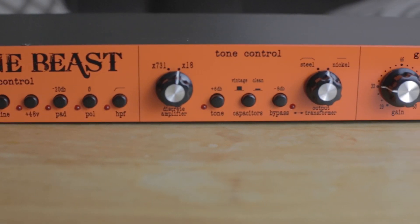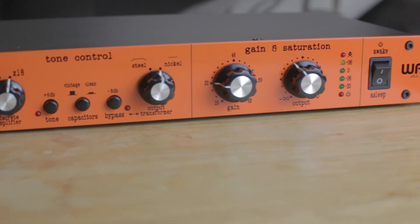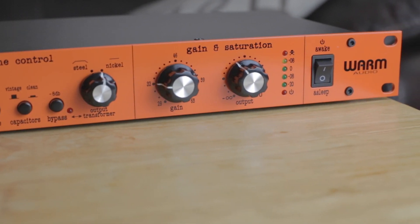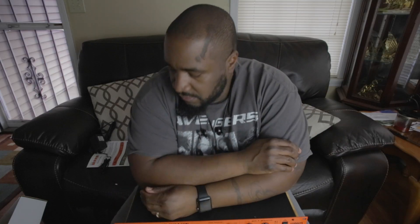Warm Audio — my first piece of Warm Audio gear. I'm going to check this bad boy out. It's kind of heavy too. Like I said, subscribe or check back with the channel and I will be putting up some audio samples. Peace.